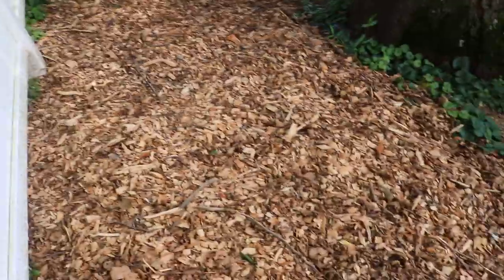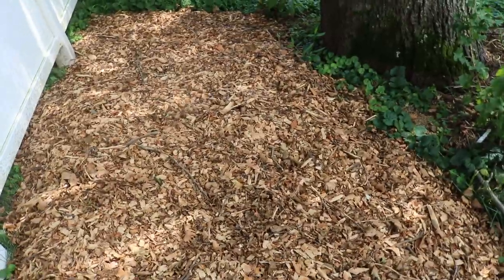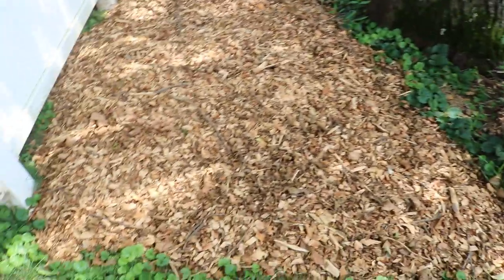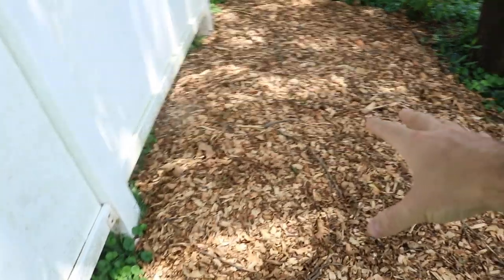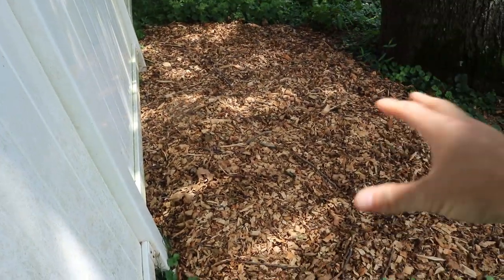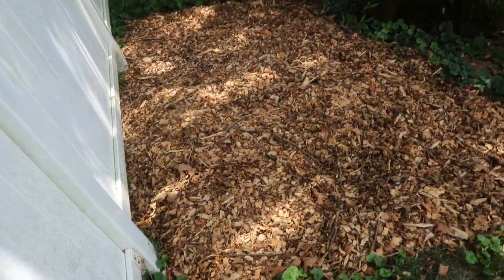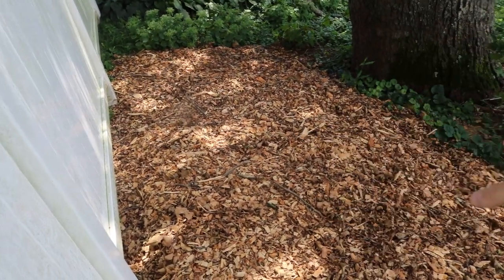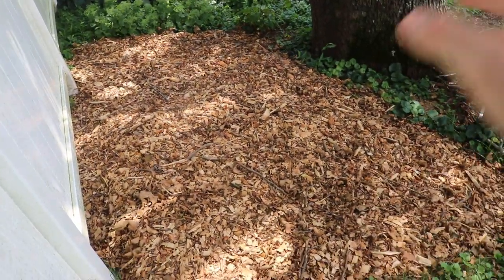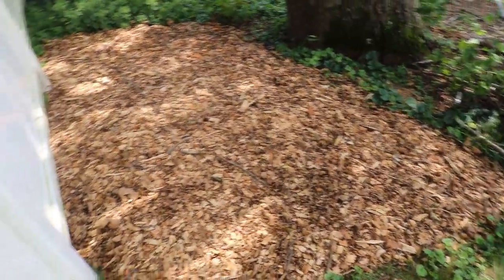We've got a nice little mushroom patch going on right here and I think I'm going to add more. We may need to water it a bit more, but we are going to get about an inch and a half of rain today. Basically, how we set this up is: put down cardboard, water that in really well, break up the cardboard as much as possible, then throw the sawdust spawn on top, then layer on wood chips on top of that.